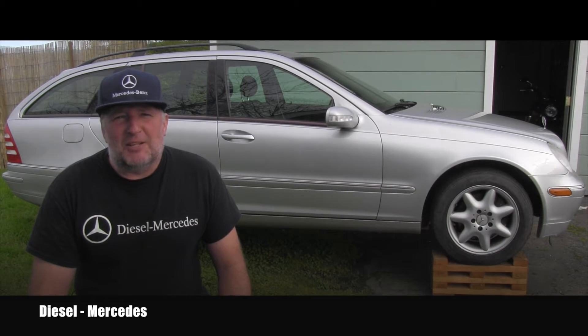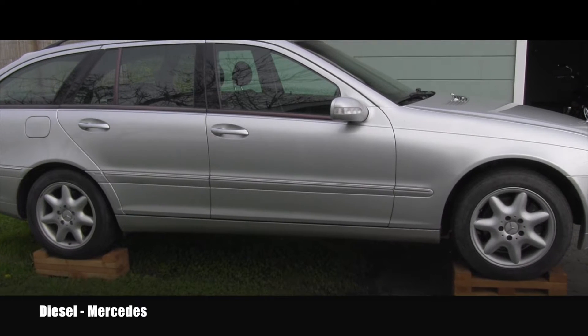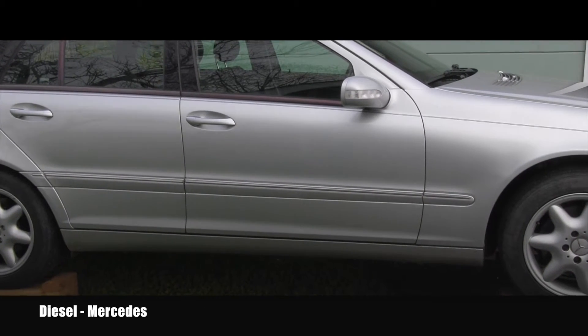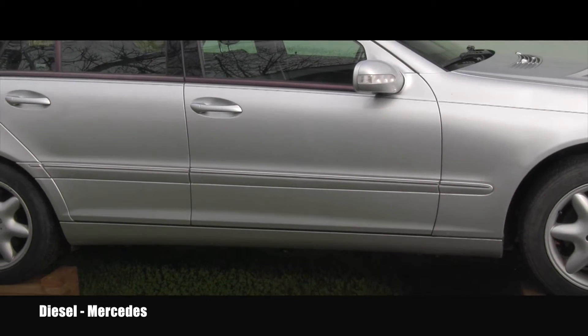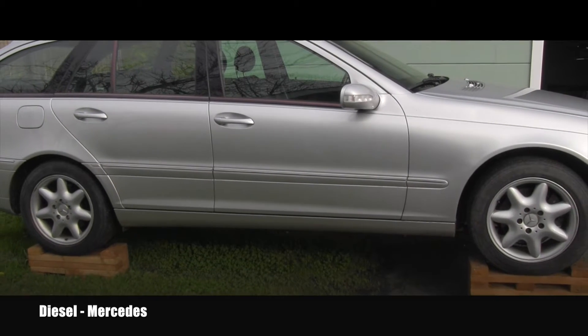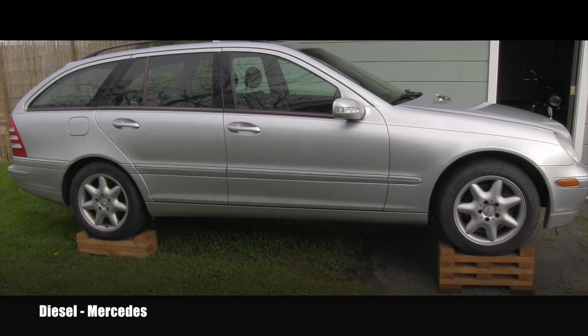Hello friend, welcome back to Diesel Mercedes YouTube channel. I'm planning on servicing an automatic transmission 722.6 on this Mercedes-Benz very soon. Part of this service involves the electrical connector — that connector is famous for transmission fluid leaks. There could be a leak at the connector, and in the worst cases the transmission fluid could leak into the wires and travel through them to the transmission computer, flooding and damaging it.